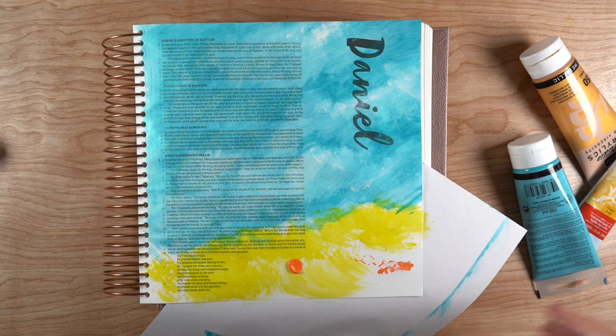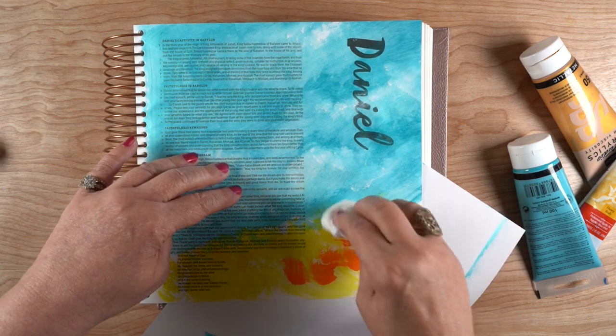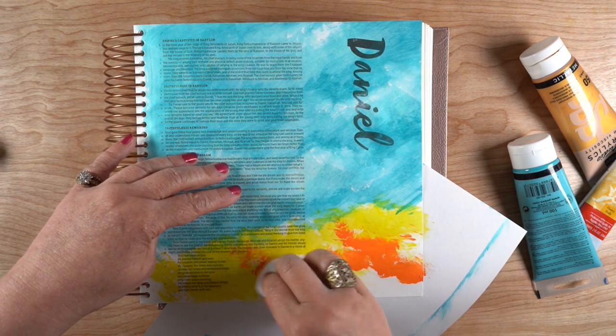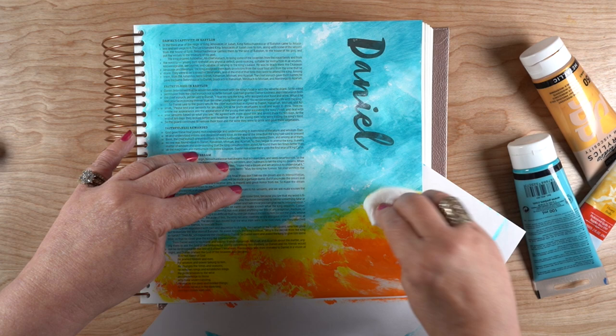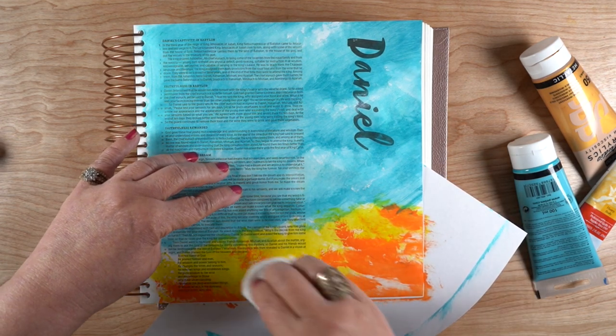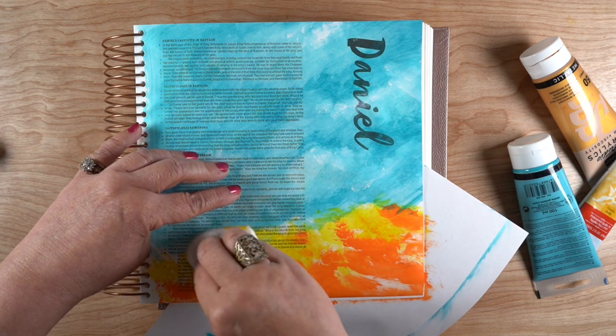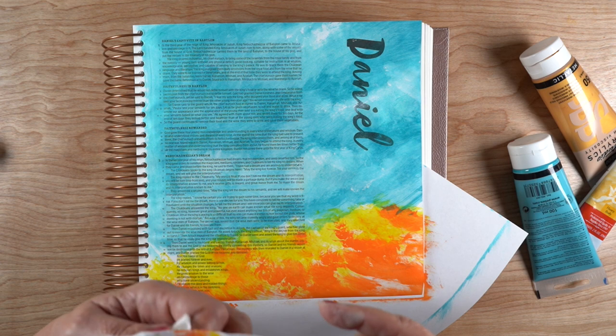This is also one you could practice by doing it on a sheet of copier paper before putting it in the bible. Or you could do it on a sheet of copier paper and then trim that down to fit as a tip-in in your bible, so you can add that kind of page to it. Just make sure everything gets good and dry first.